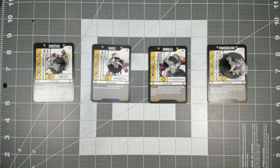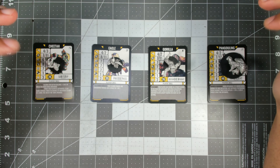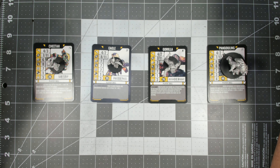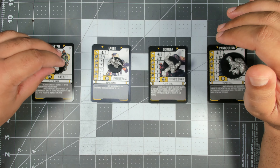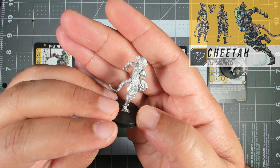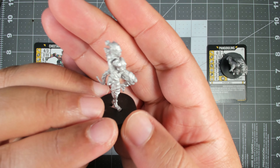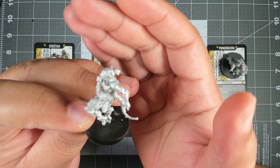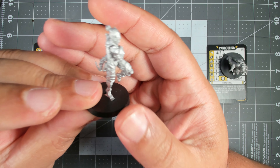Now let's talk about my favorite part of the box: the miniatures. Here I've got the first team included in the core box — the Terio Morphs. I've got all four players assembled along with their unit cards. Overall I'm pretty impressed with the sculpts. They're made in white metal with lots of crisp, chunky detail, and the cybernetic parts will take speed paints and contrast paints really, really well.